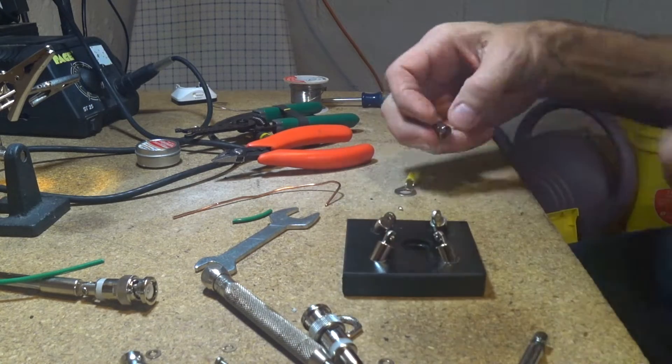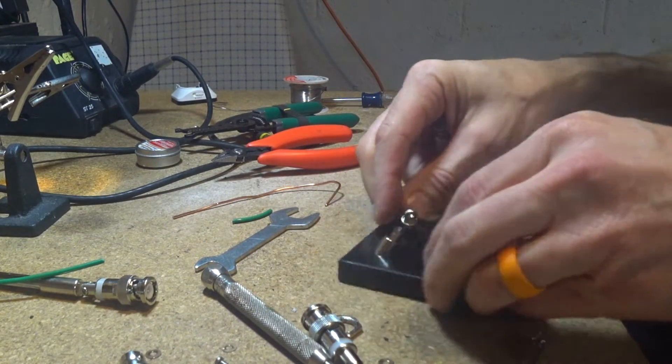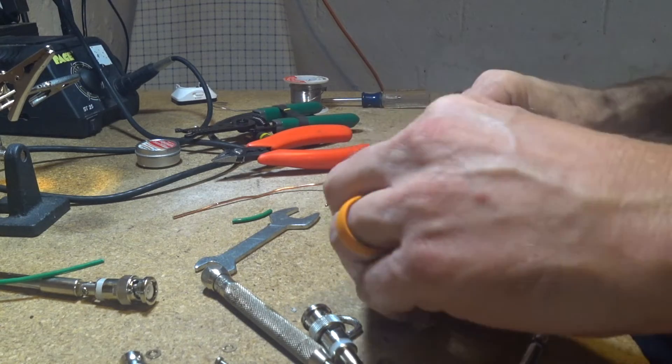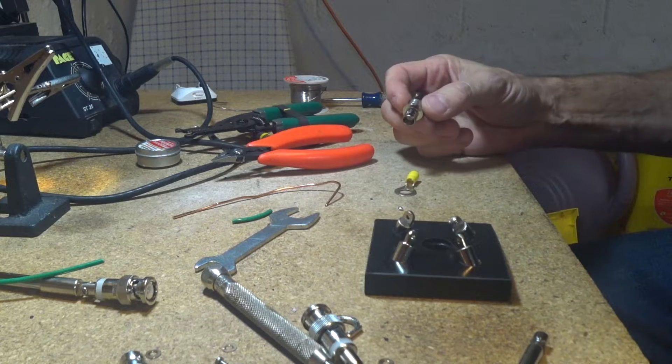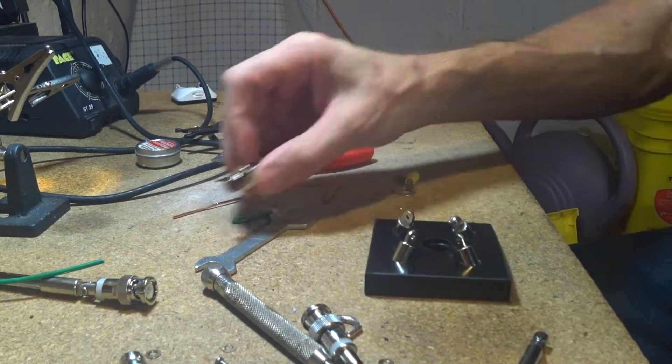I'll keep going as time goes on so you can see how this is coming along. I like the design right now and the way it's going to look. Let me get busy and I'll get back with you guys in a bit.